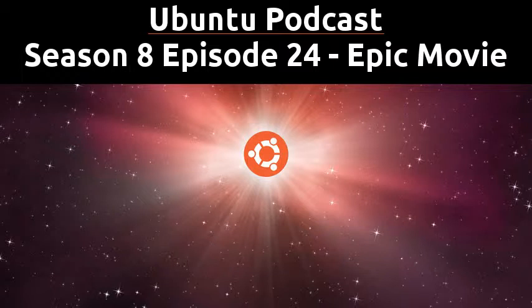Hello and welcome to Season 8, Episode 24 of the Ubuntu Podcast. In this episode we're going to be discussing apps, and we'll also have some command line love, and of course we'll go over your much appreciated feedback. I'm Laura, and joining me this week are Alan, Martin, and Stuart's back.